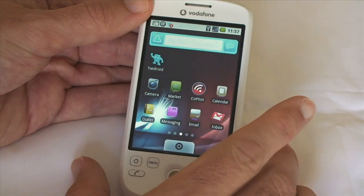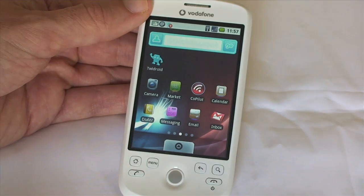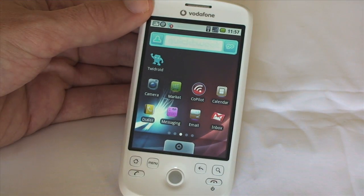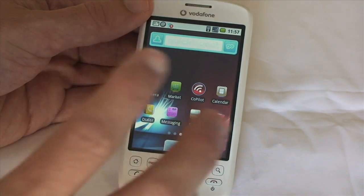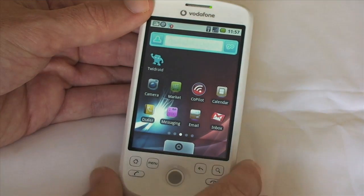You can actually download different themes with different color schemes from the T-Mobile website via the handset itself. They're downloaded onto your SD card and then you can switch between themes as you go.